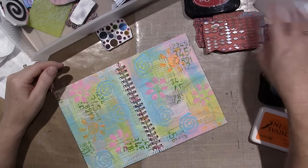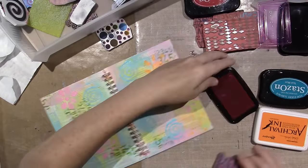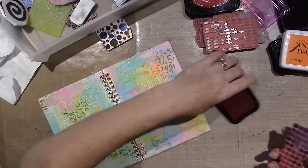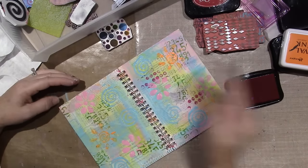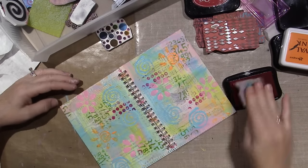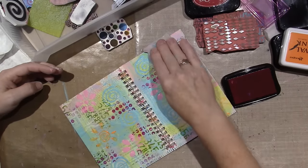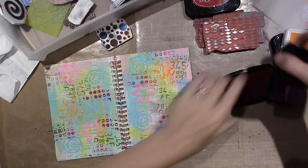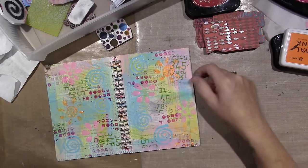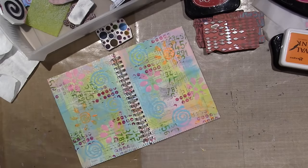A lot of people make these videos sped up because the thought process is very minimal — you're just kind of hit and miss. That pink was really bright; I'm trying to keep it light but that never happens for me. I think I want to add some white back in — it got way too busy. Let me dry a little bit.